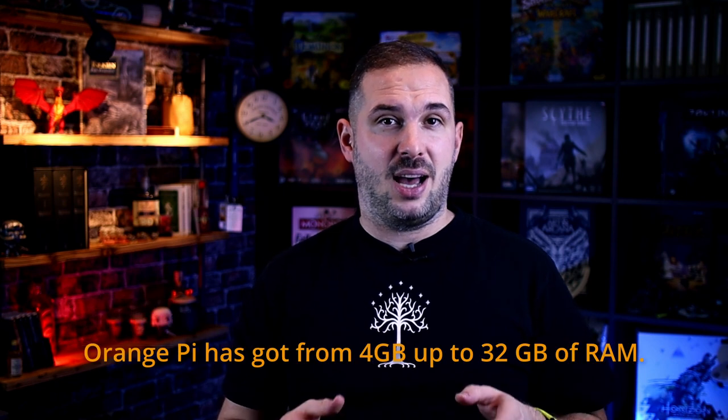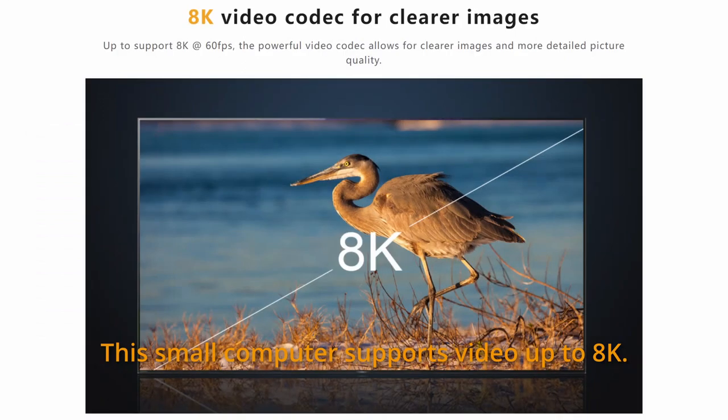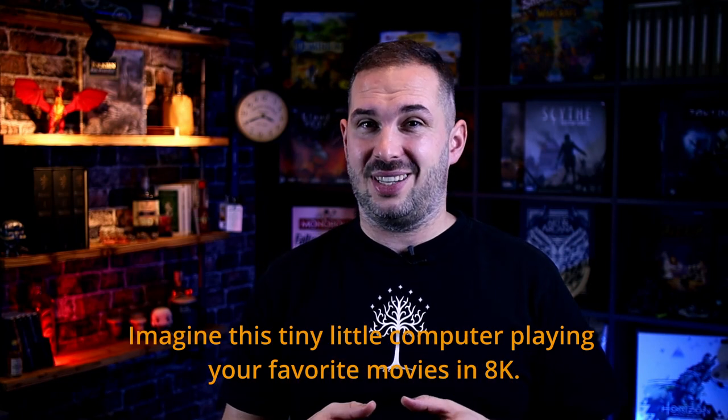Orange Pi has got up to 32 gigabytes of RAM. This small computer supports video up to 8K. Imagine this tiny little computer playing your favorite movies in 8K.